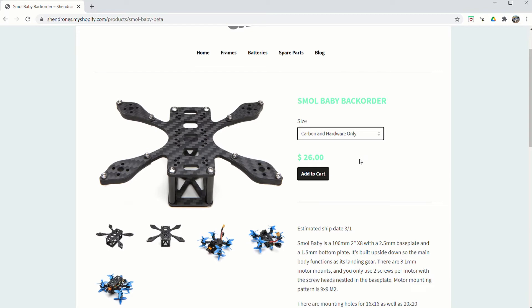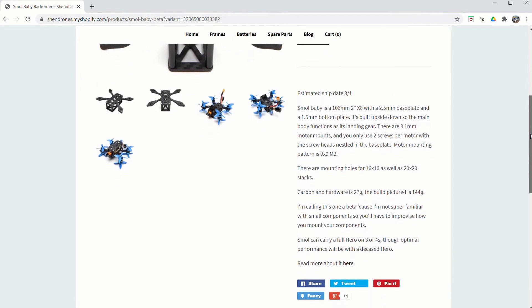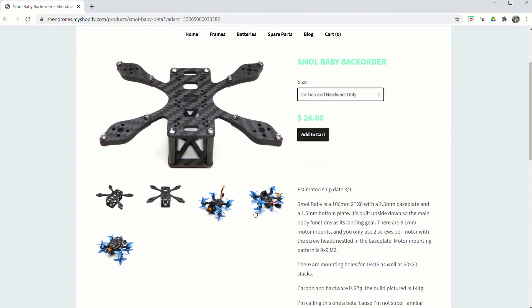With the FPV cam mount and GoPro hero tabs, the price goes up to $31 - so five dollars difference. The Small Baby overall has a 106 millimeter footprint, two inch by eight configuration, with a 2.5 millimeter base plate on top and 1.5 millimeter bottom plates - very thin carbon fiber, but this is a small drone so it doesn't need to be a flying tank. The carbon and hardware together weigh 27 grams, and the full build in their picture comes in at 144 grams.